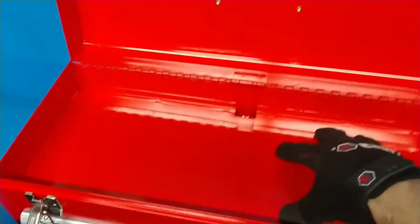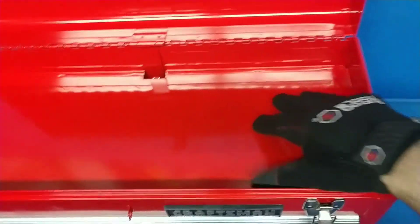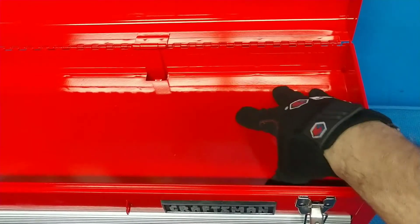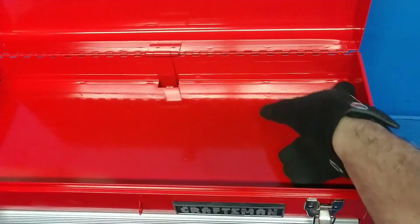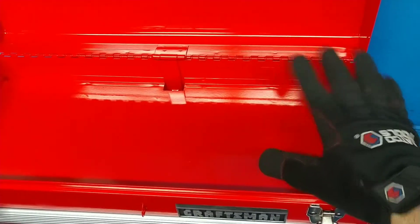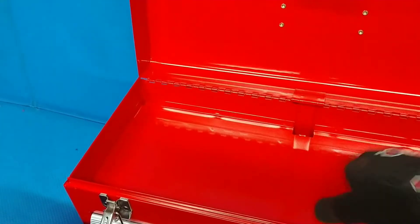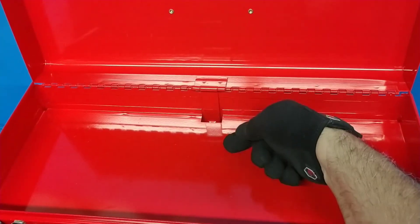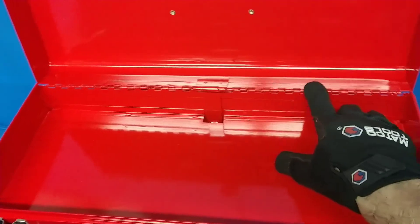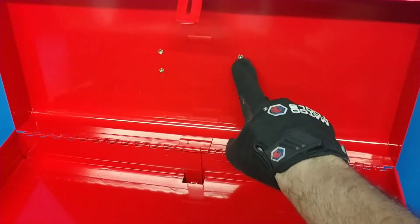The overall metal construction is solid — not flimsy, and it's a thicker gauge than what I remember from the old days. For a Chinese-made box, it's actually not half bad. The locking mechanism uses a shaft that goes down and locks on the back of the drawers. The hinges are actually pretty good too.